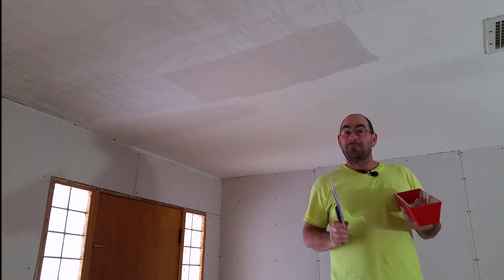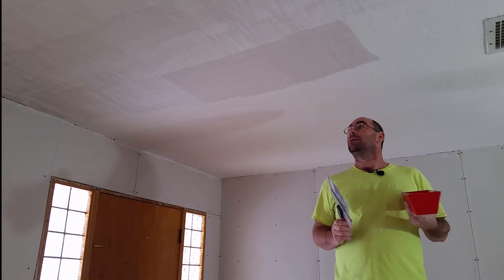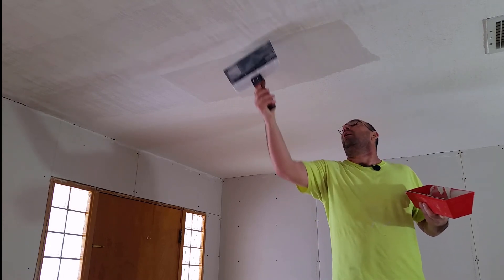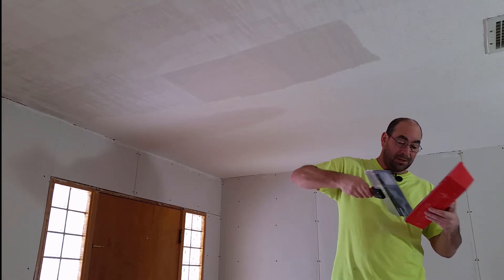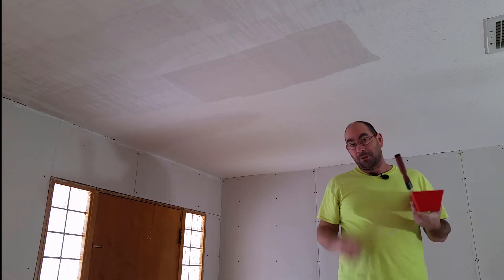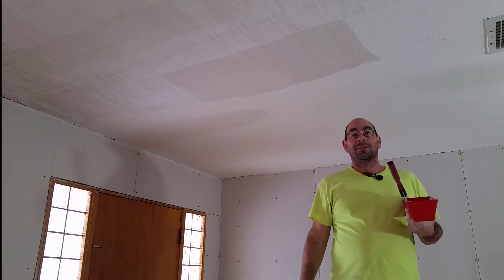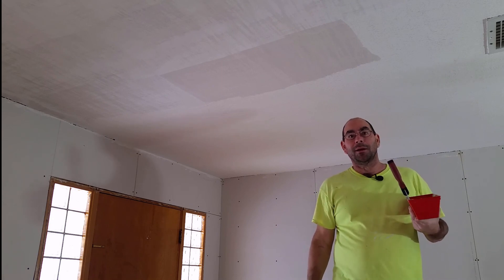When I come back with my next coat, instead of going this way across the room, I will go the other way and pull my final coat like that, but I'll make that mud a whole lot thinner. I'm going to stick on my headphones and get busy and finish out this room. Before I do my third coat, though, I'm going to go ahead and bed all the rest of it. Anyways, we'll keep you updated — we'll be right back.